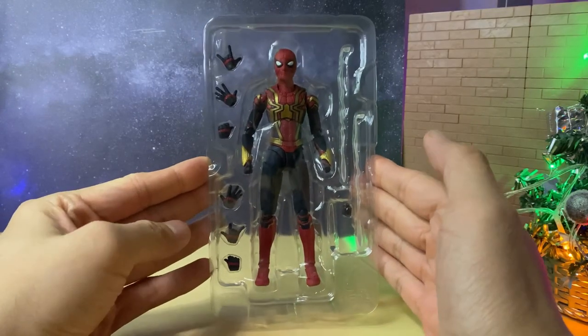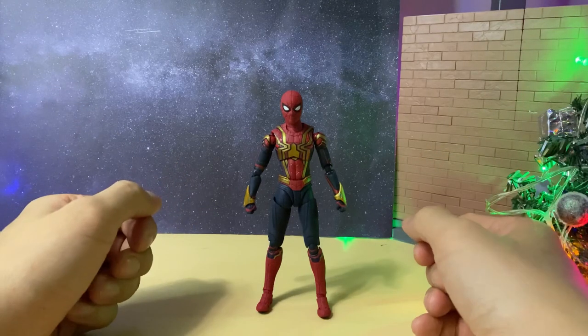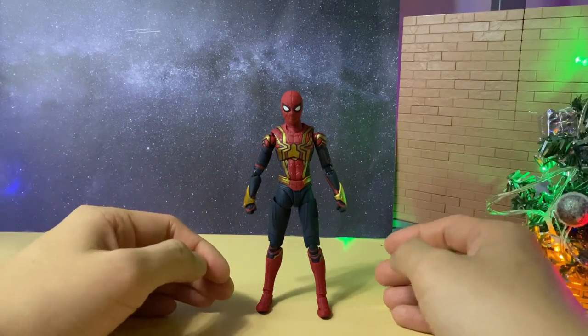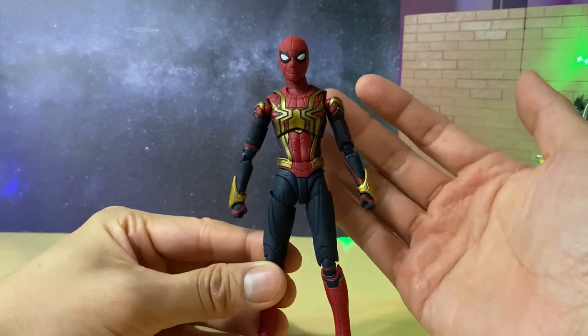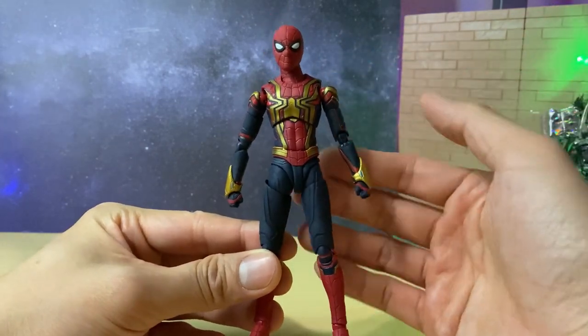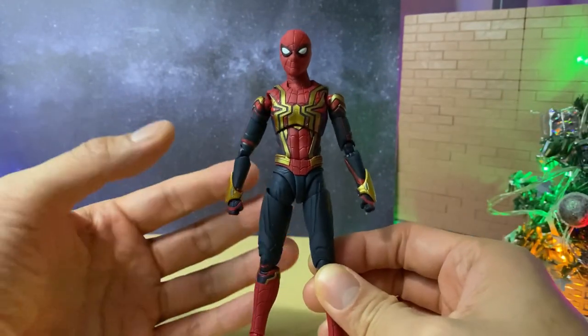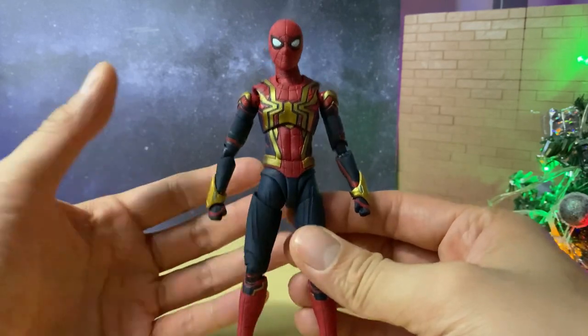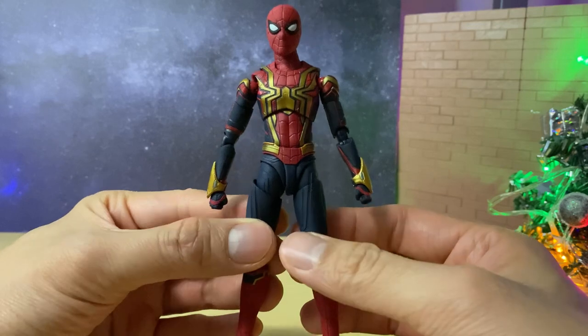Here is the full figure out of the packaging. My first impressions in terms of the sculpt, the look, and the mold — it's very similar to some of the previous SH Figuarts Spider-Man figures, which makes sense since it is the same Spider-Man Peter Parker. The only difference is the new costume design, which is really growing on me. Especially after watching the film, I appreciate this suit a lot more. It might even be one of the best MCU Spider-Man suits out of all of them.